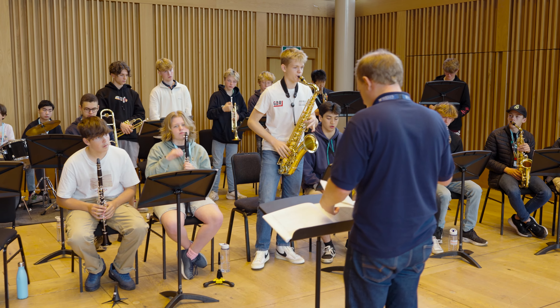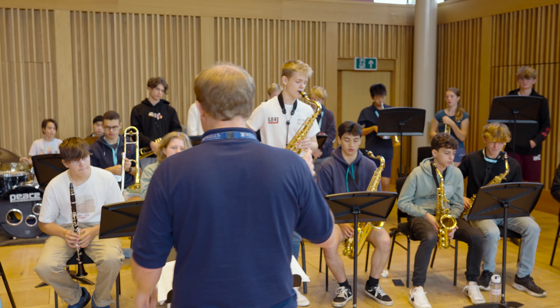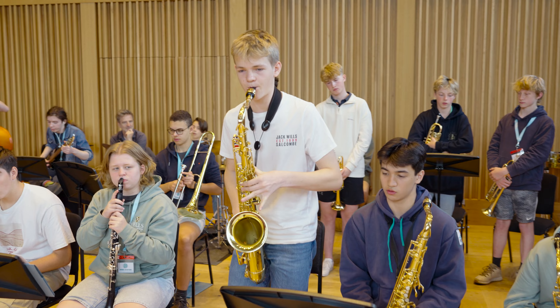The repertoire we've been doing is all really fun — lots of it is really challenging, especially for me as quite a new jazz musician. But it's really good because it allows everyone to really push themselves to their limit.